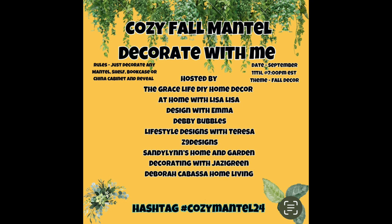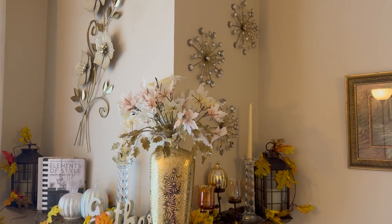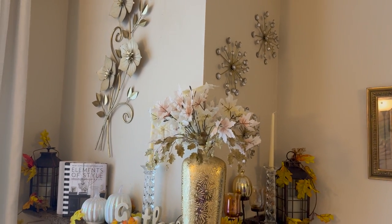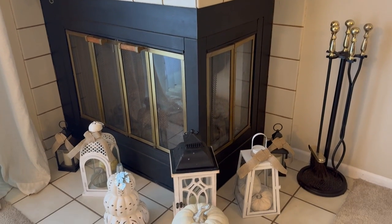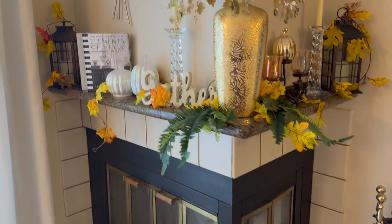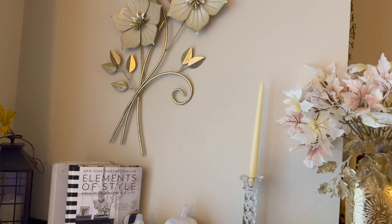Welcome back Jazzy Green family! If this is your first time, welcome. You are watching a cozy fall mantle decorate-with-me collaboration. This is hosted by The Grace Life DIY Home Decor, At Home with Lisa, Lisa Design with Emma, Debbie Bubbles Lifestyle, Designs with Teresa, Z9 Designs, Sandy Lens Home and Garden, Deborah Cabasa Home Living, and myself, Decorating with Jazzy Green.